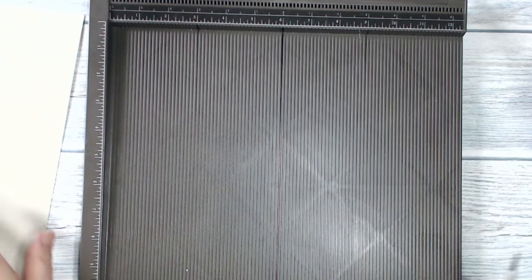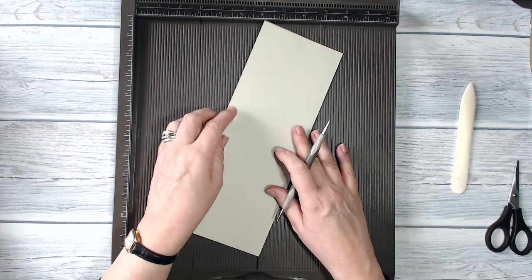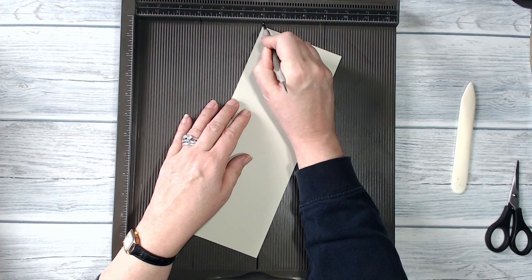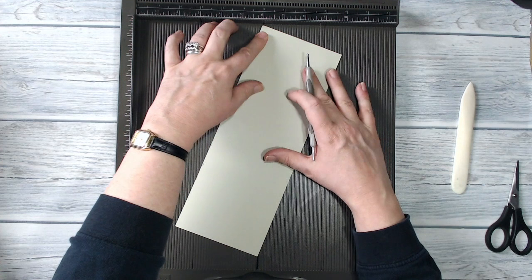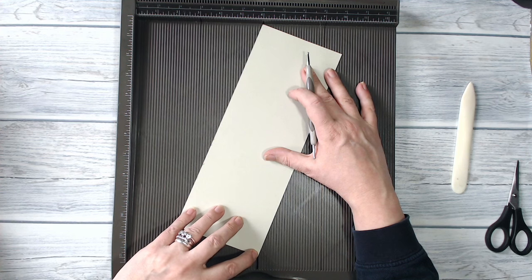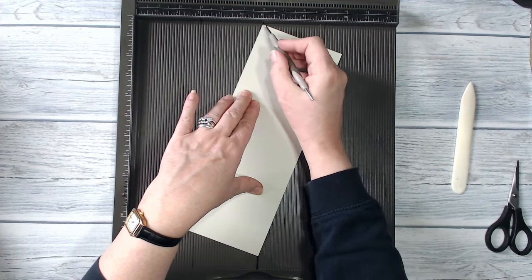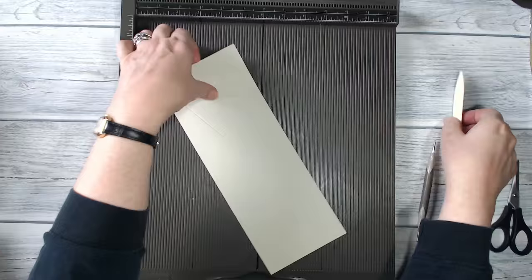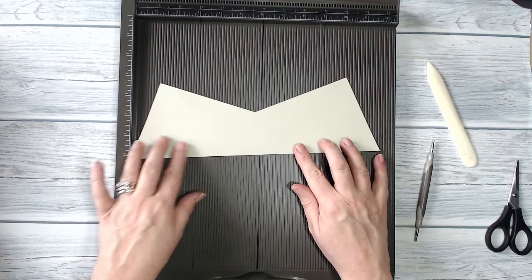It's just the six inch mark that I need. So here's my piece of Sahara Sand and I'm just going to place it with one corner in the six inch channel, holding on to that end and swiveling it round so that the other corner is in the marked channel. That corner is on the marked channel, that corner is on the marked channel, and I'm just going to score it and then burnish it — and that's the basis of my card.